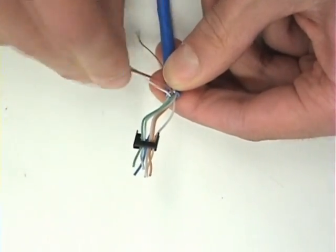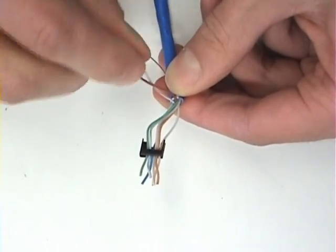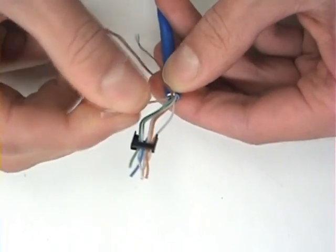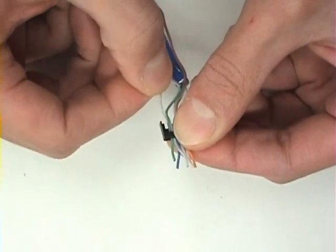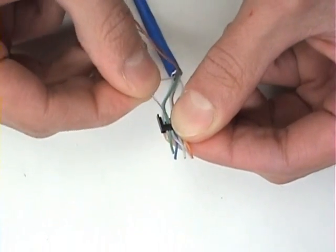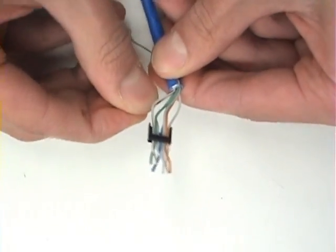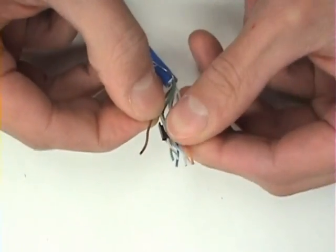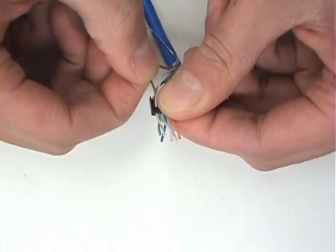Finally, untwist the brown pair and take the white with brown stripe wire and place that in the next position. And finally, the solid brown colored wire is in the final position.